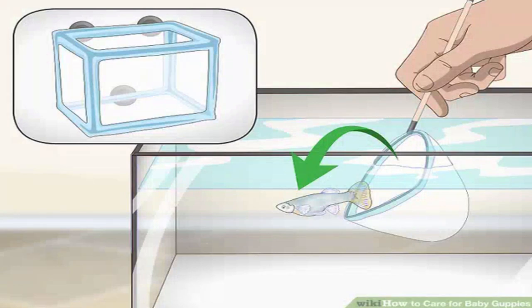How to care for baby guppies. Guppies are a great addition to your aquarium and are easy to breed. However, the mother fish will eat her babies if they remain in the same tank. Luckily, you can care for your baby guppies by placing them in a separate tank or providing hiding spots. Additionally, create an environment that supports their growth and feed them frequently.